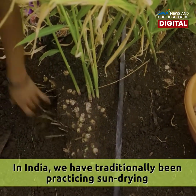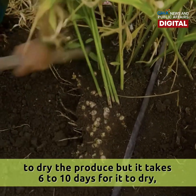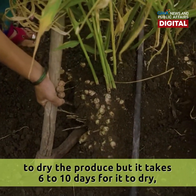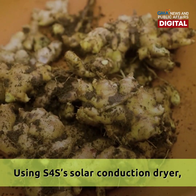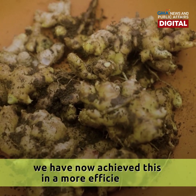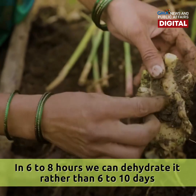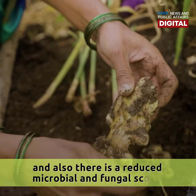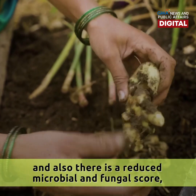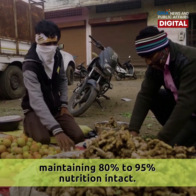In India we have traditionally been practicing sun drying to dry the produce, but it takes six to ten days, leading to a lot of microbial and fungal growth. Using the S4S solar conduction dryer, we have now achieved this in a more efficient way — in six to eight hours we can dehydrate it rather than six to ten days, with reduced microbial and fungal growth, maintaining 80 to 95 percent of nutrition.